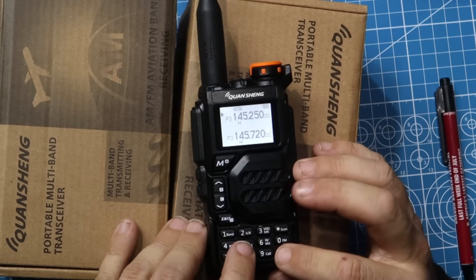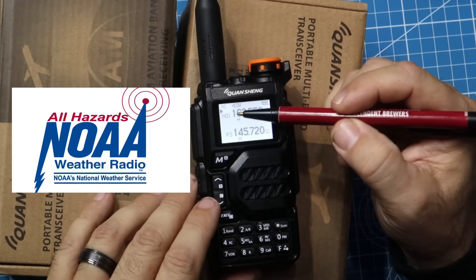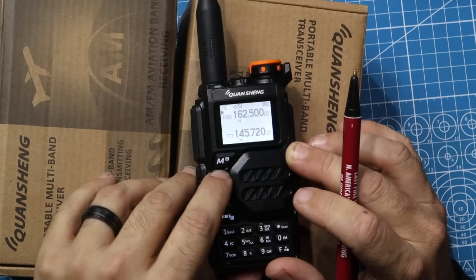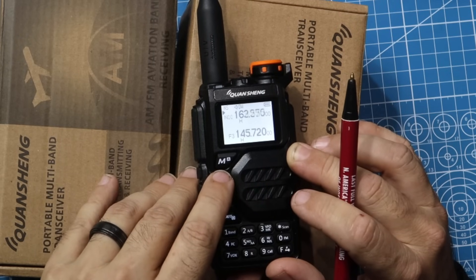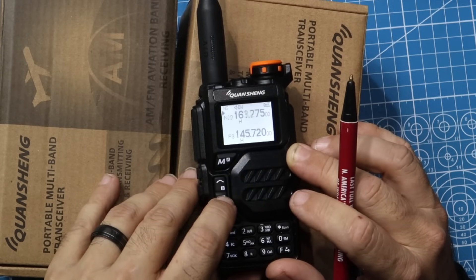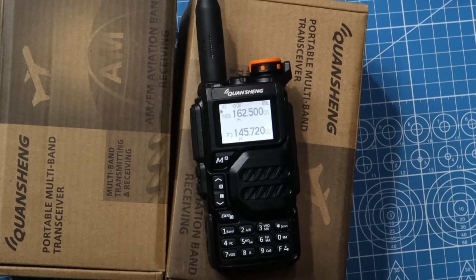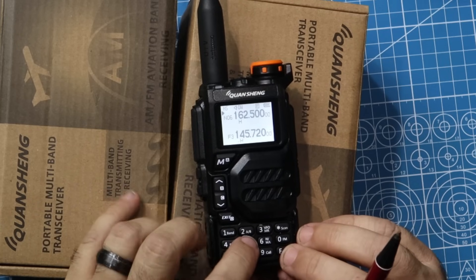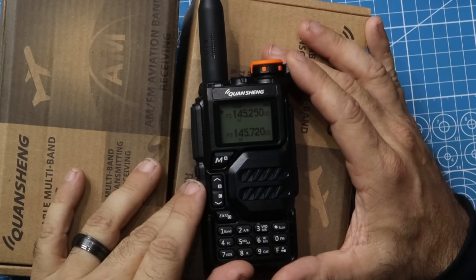You can also go to function five, and it'll take you to the NOAA weather channels. It says N01 right there, and you can scroll up through the NOAA weather channels. It goes through N010, so 10 of them — 01 through 10. You have 10 pre-programmed NOAA weather channels in there, which is really cool for weather band monitoring. To turn it off, you just hit function five again and it comes out of the NOAA weather.